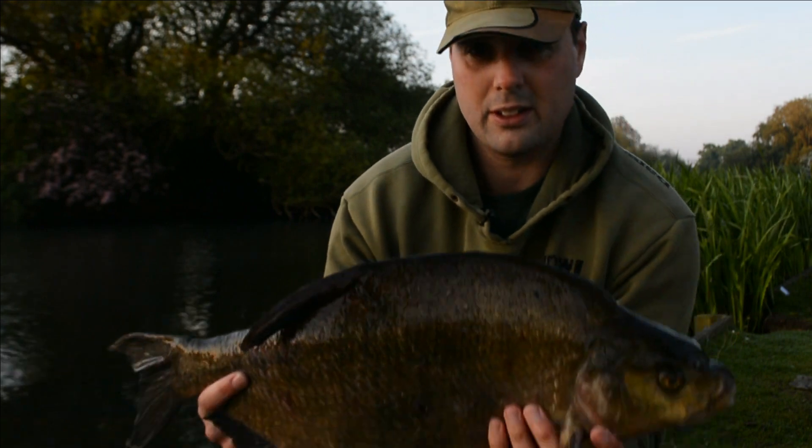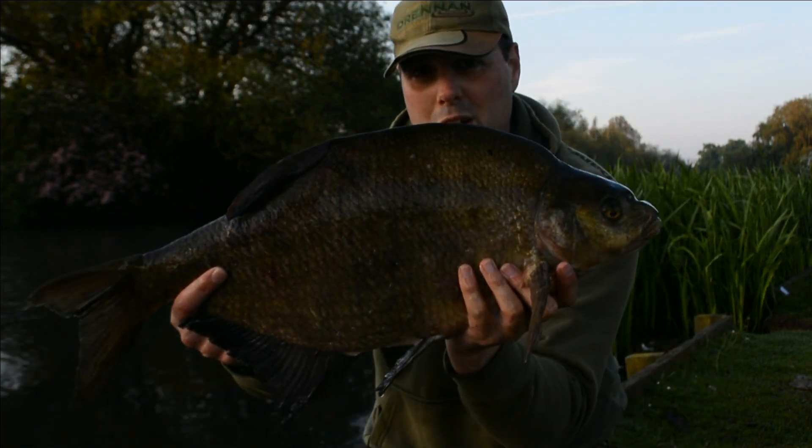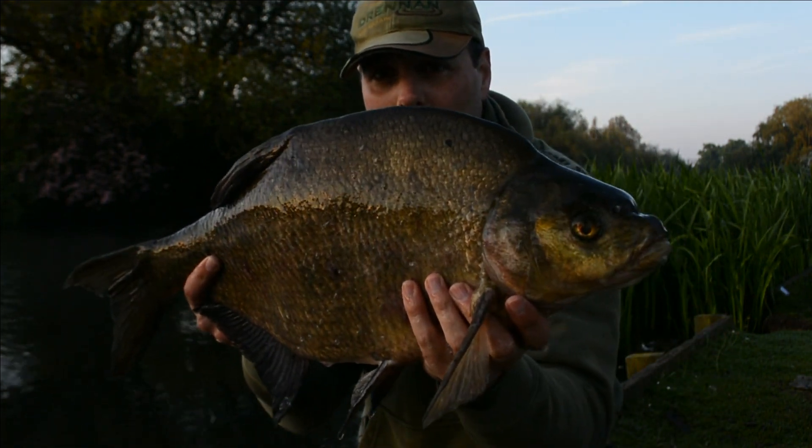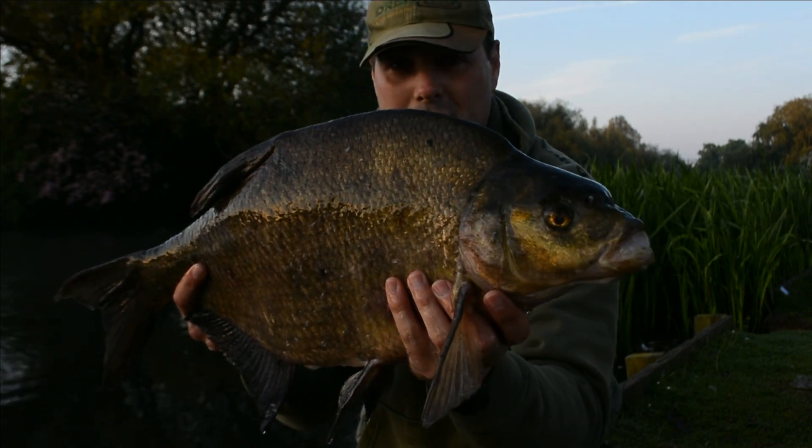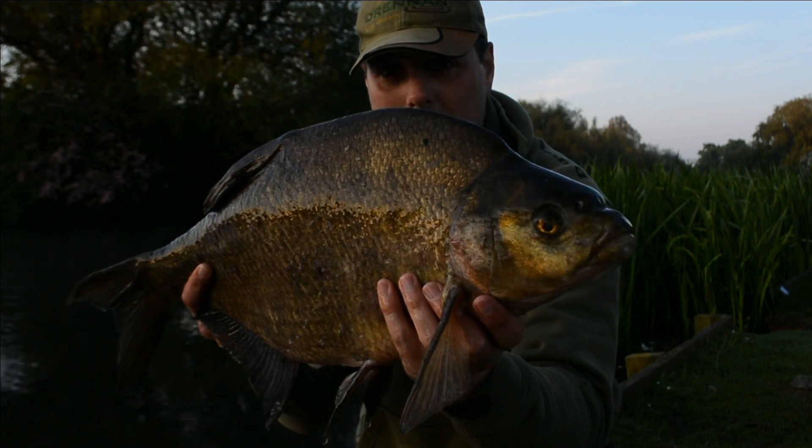So here we are again on my local park lake. And it just goes to show you the PVA bag system does work, because I've just caught a lovely bream just under eight pound — seven pound fifteen ounces — on the three grains of corn. A bit of an old warrior, this bream, but pleased to catch it. A nice early morning bream.